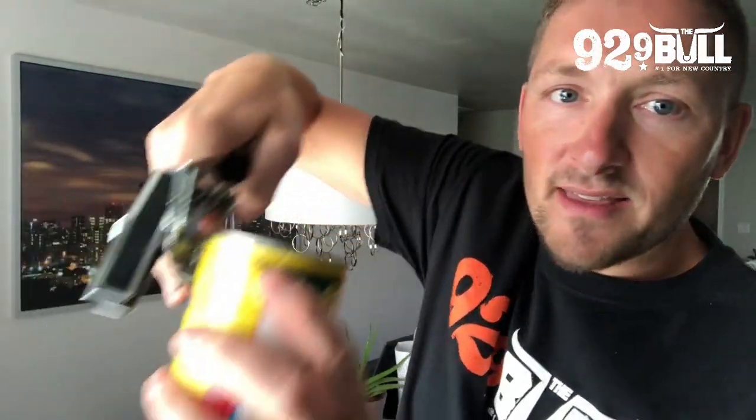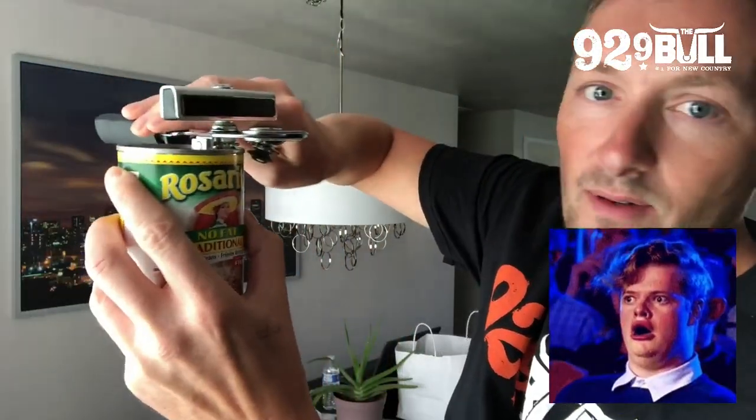Flip the thing around like this and just spin it around. The top comes off. We go around the outside and then we don't even have to dig the thing out of there.